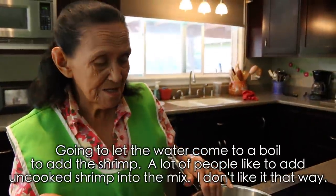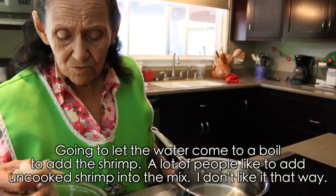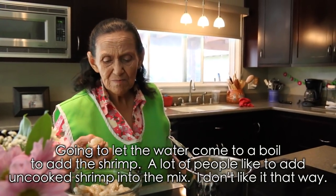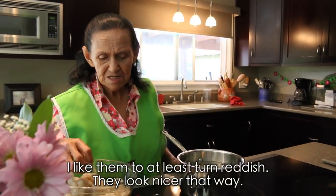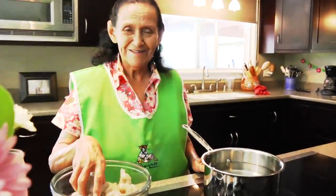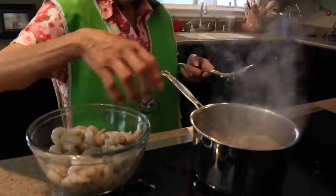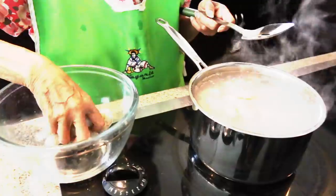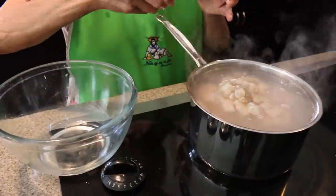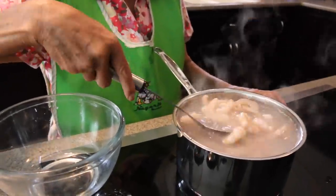Aquí puse la agüita para dejarla hervir, para echar los camaroncitos. Mucha gente le gusta echar los camarones crudos allí, pero a mí no me gustan crudos. Mejor que se pongan coloraditos, se ven más bonitos. Ya hirvió, ya le vamos a echar la camarilla. Así dándoles una cocidita no les hace daño porque ya van cociditos, y crudos les puede hacer más.